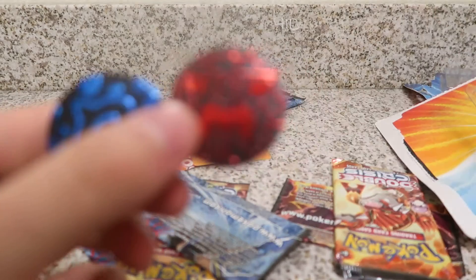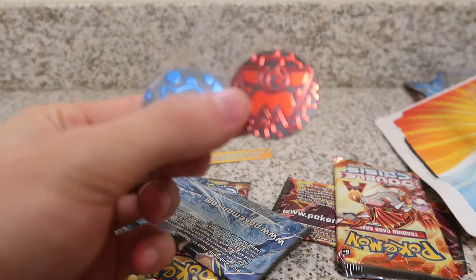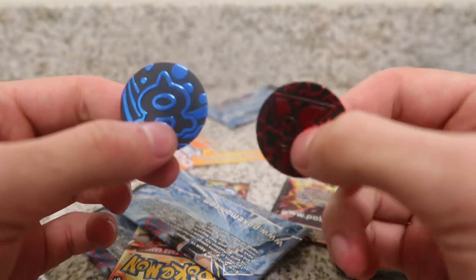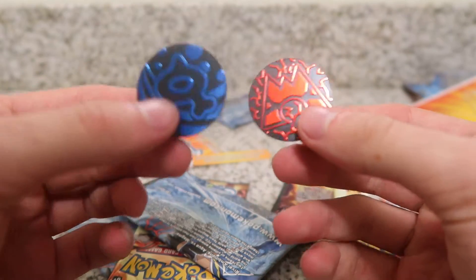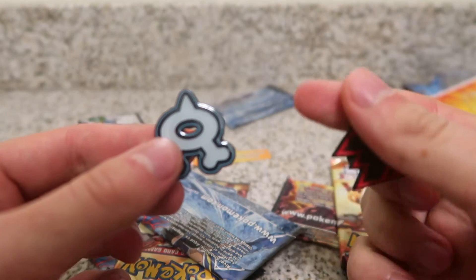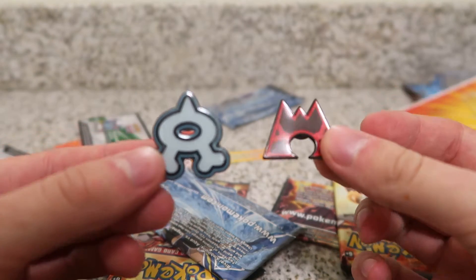So we have one Aqua and one Magma pin. Let me just get this in focus for you guys so you're able to see this. Here we have a couple pins — just your standard plastic pins, nothing special about that. What's cooler are obviously these metal ones that Pokemon releases. There's your Aqua, there's your Magma.